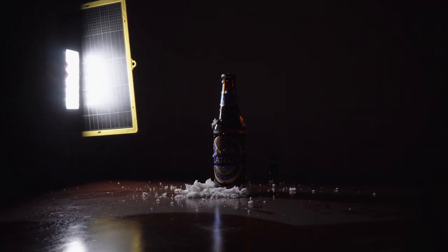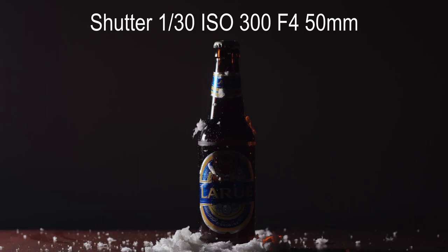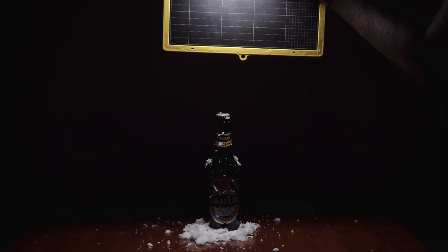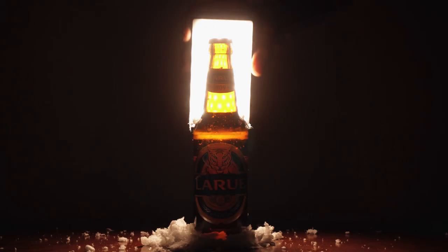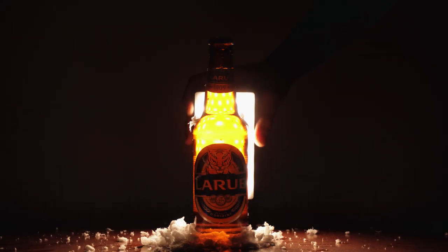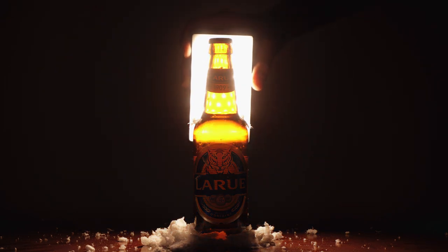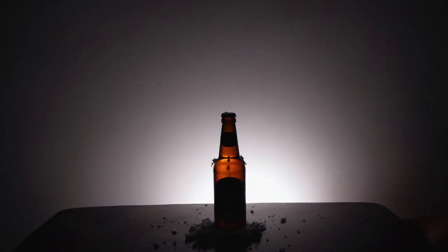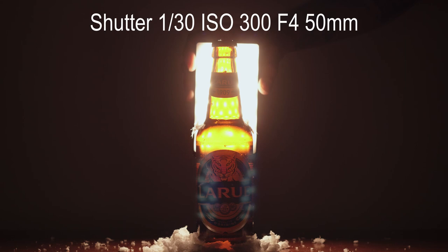For the second shot I'm going to do the same thing, just on the left-hand side of the photo. Now I'm just going to light it from the top to get some light on the beer cap. Next I'm going to light the inside of the bottle and warm up the temperature a bit on my LED light — before it was set to 5600 Kelvin and now I'm going down to 3300 Kelvin. So just simply place the light behind the bottle to make the beer glow and look drinkable.